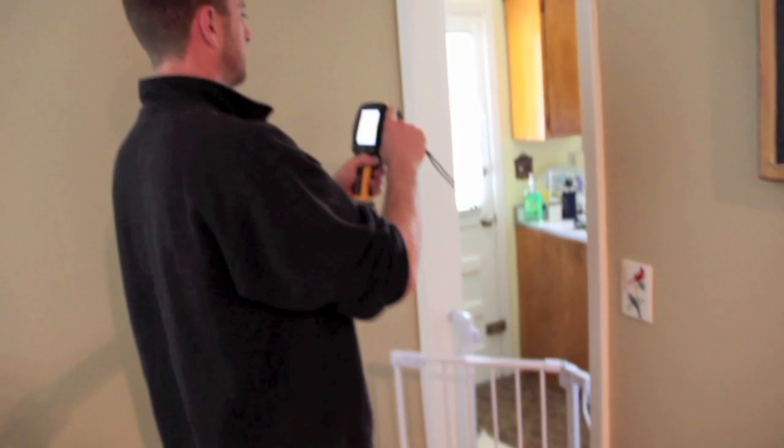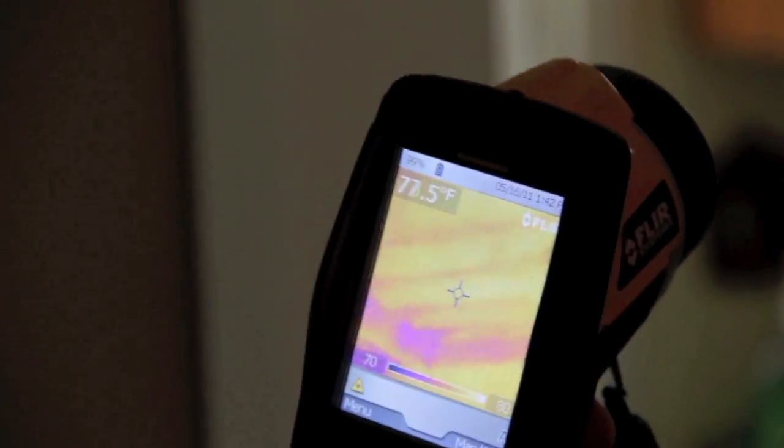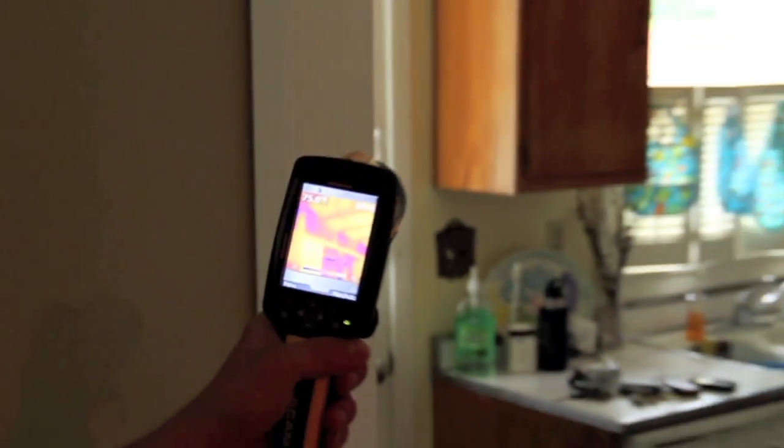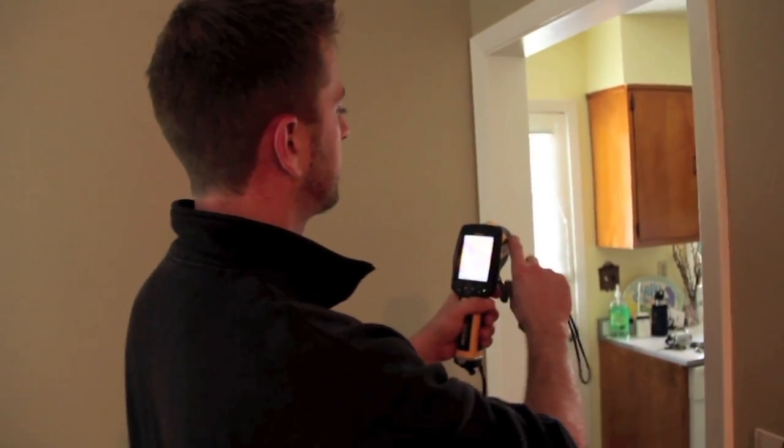Your bulkheads are definitely uninsulated. This is something I find a lot in older houses — they have a drop soffit, also called a bulkhead, which is a part of the ceiling and wall that is open to the attic above. The darker colors indicate cold air from the attic circulating in that bulkhead. What needs to happen is from the attic side, at ceiling height, the top of that bulkhead needs to be blocked off with something solid like drywall or foam board, and then sealed to the framing to stop that problem.